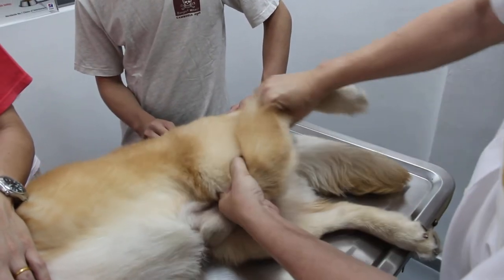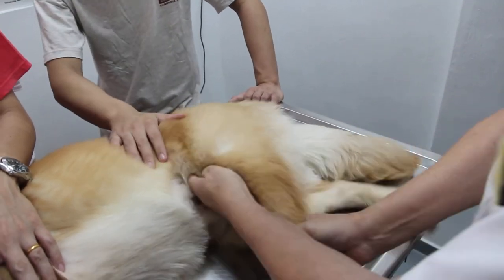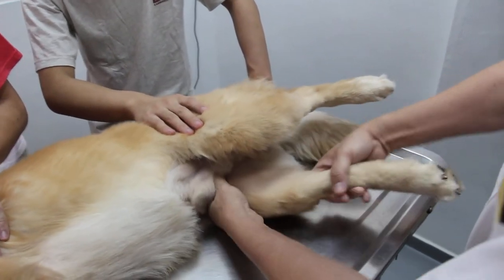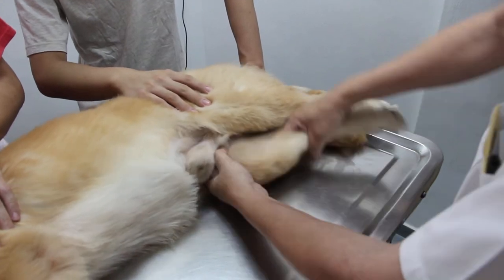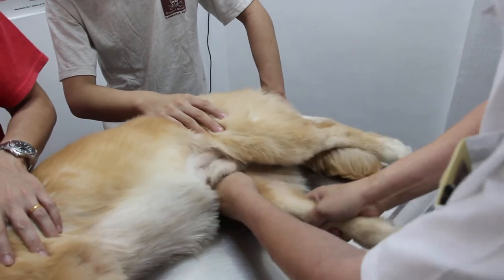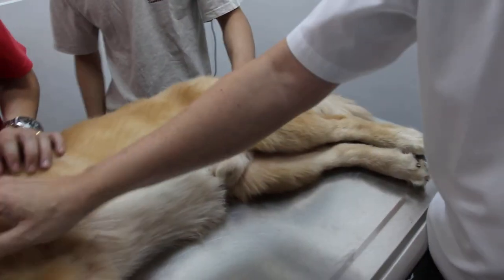No pain at all. Let's compare — this flexes very well. Now the right knee: it's a bit stiff but it can still flex, not as good though. There's some resistance, but I would say these two are quite normal. So the main finding is here.